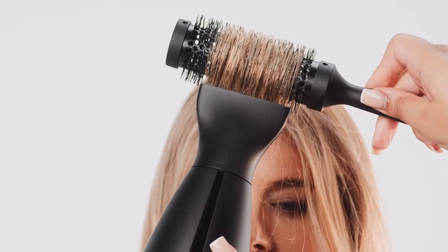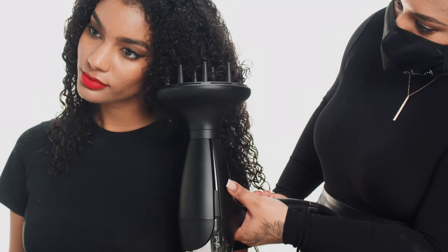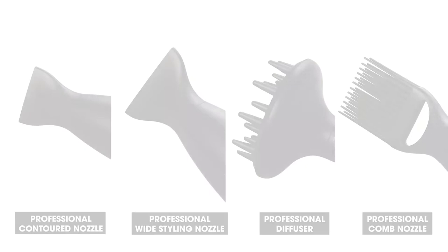So there you have it — professional attachments for the GHD Helios. An attachment for every hair type.